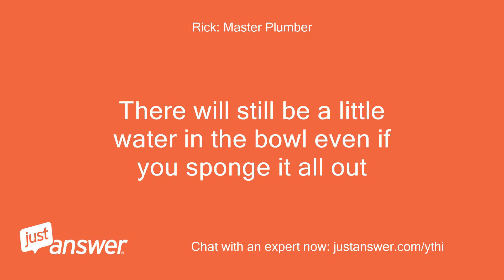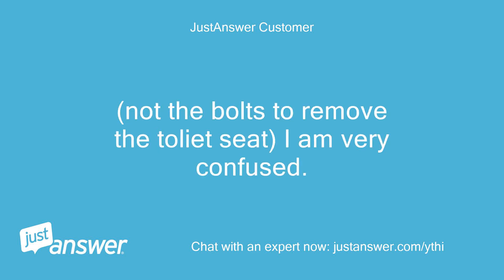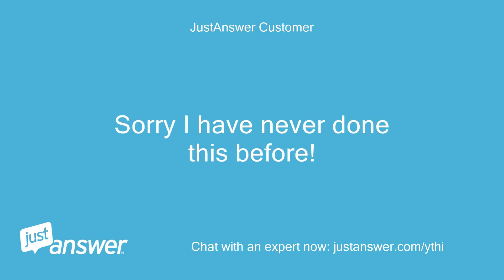There will still be a little water in the bowl even if you sponge it all out. Do you mean the bolts on the bottom of the toilet or the bolts under the seat? Not the bolts to remove the toilet seat — I am very confused. Sorry, I have never done this before.